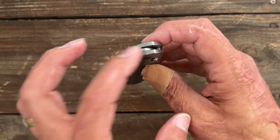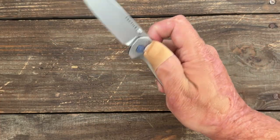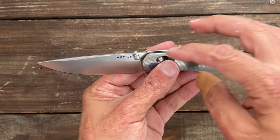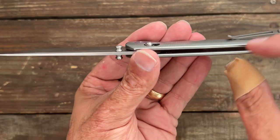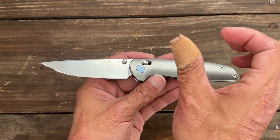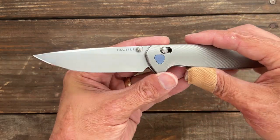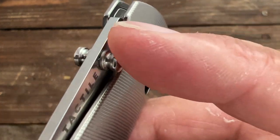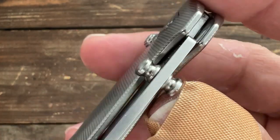This is a thumb stud knife riding on phosphor bronze washers with a crossbar lock. Mine has broken in nicely — very smooth and snappy action. One thing I noticed is that it's an adjustable crossbar lock, just like the Clutch Lock from Kizer. There are three little dots in there and you can move the spring to increase tension for a stronger detent or loosen it up. The thumb studs are a little slick on top without much texture, though I didn't have any problems slipping off — just something to be aware of.